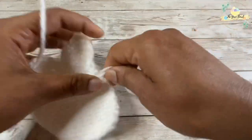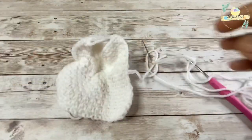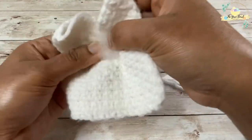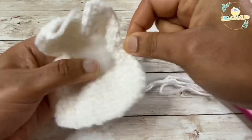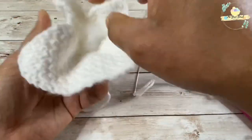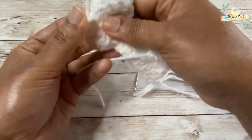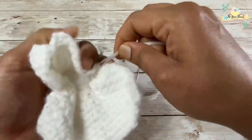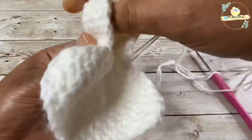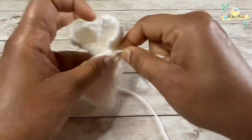Just like a drawstring bag, we are going to tug both ends of the yarn together, bringing them closer. Now you will need some stuffing to put in — just don't stuff too much because your stitches will expand and it will not look good. Stuff only a little bit so that your stitches don't expand. Then give a nice tight snug and tighten your stitches — this will form the head of the bunny.